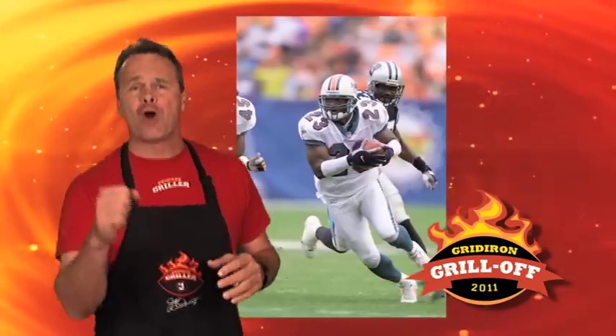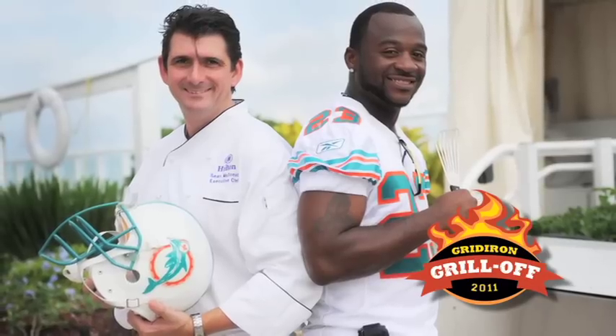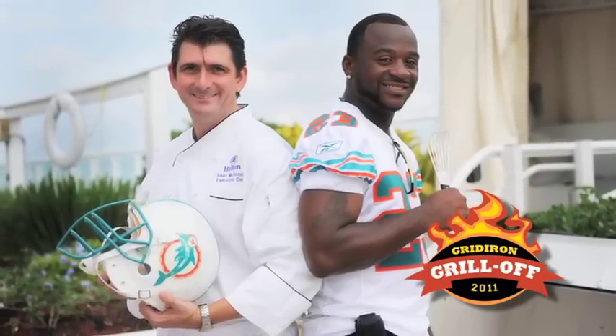Starting at left cornerback, Pro Bowl recipient number 23, Pat Sertan, and teammate Chef Sean McDonald of Ilios at the Hilton Fort Lauderdale Beach Resort.